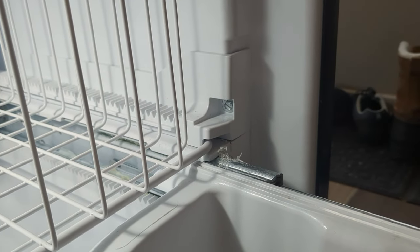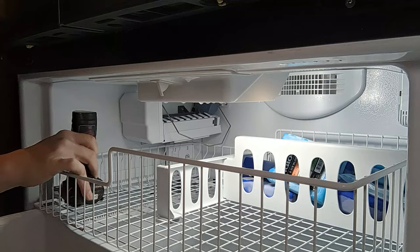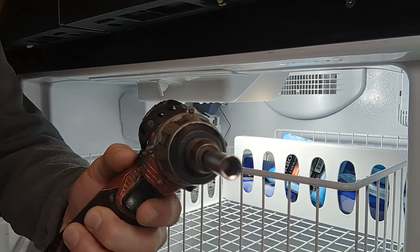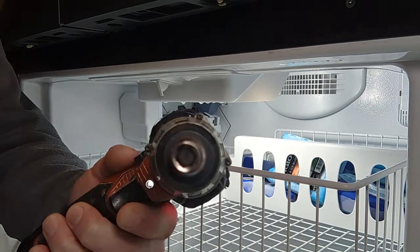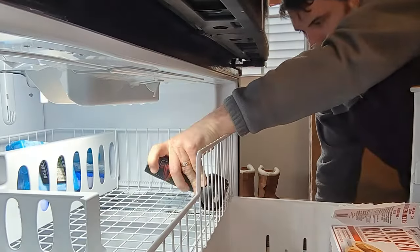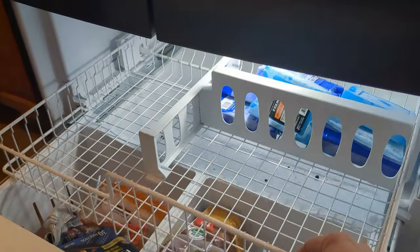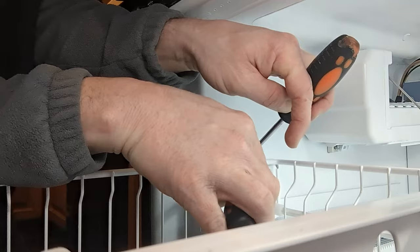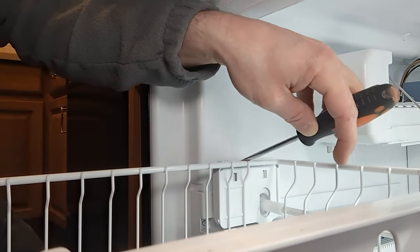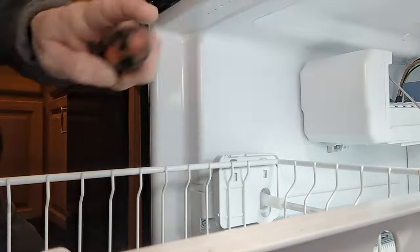There's another one of these on the other side so I'm going to unscrew that. I'm using an electric driver with a standard bit holder, which is very helpful for getting the screws out. With my screw out I can now lift this piece up. I'm going to do the same thing on the other side. I'm using one screwdriver to depress these tabs and then the other screwdriver at an angle to pop up this bracket.